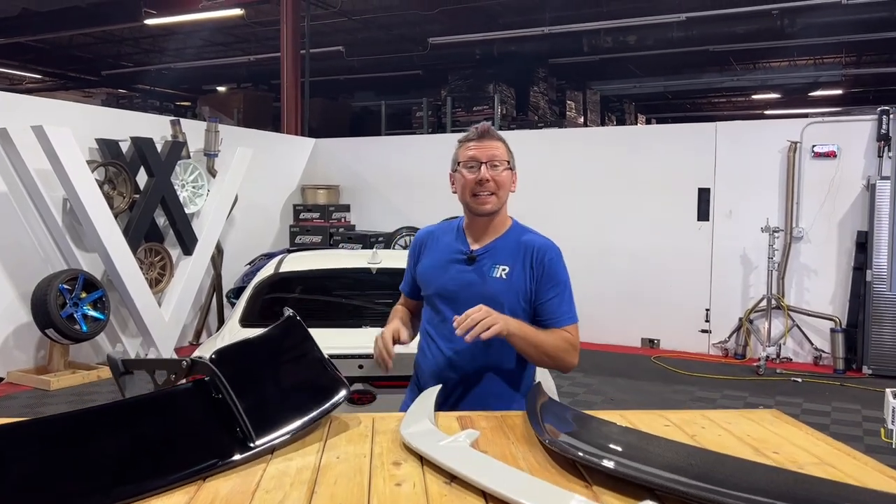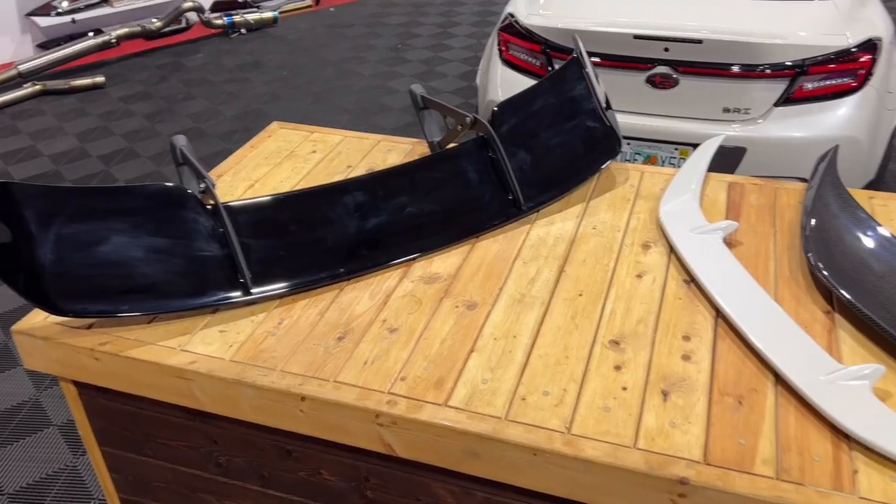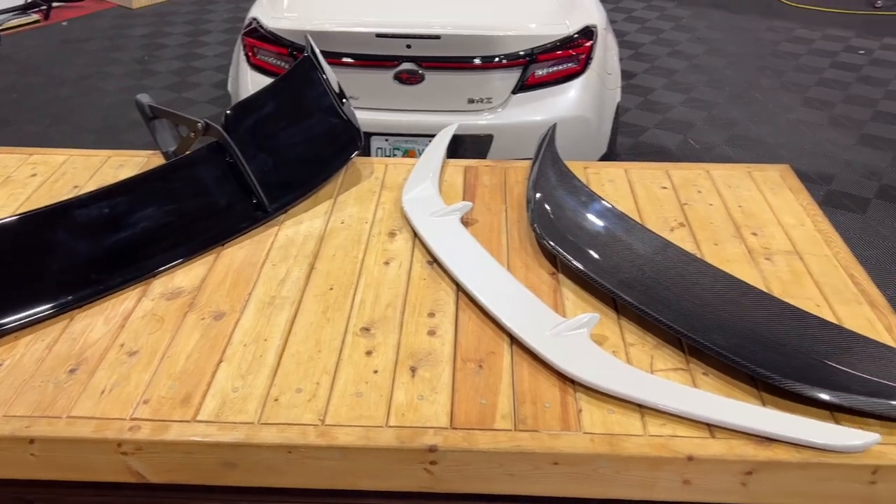Hey guys, it's Jim from Import Image Racing, and today we are going to be looking at three different spoiler options for the new GR86 and BRZ. So let's make sure that your seatbelts are strapped and your tray tables are in the locked and upright position, because this video is about to take off. Let's go.